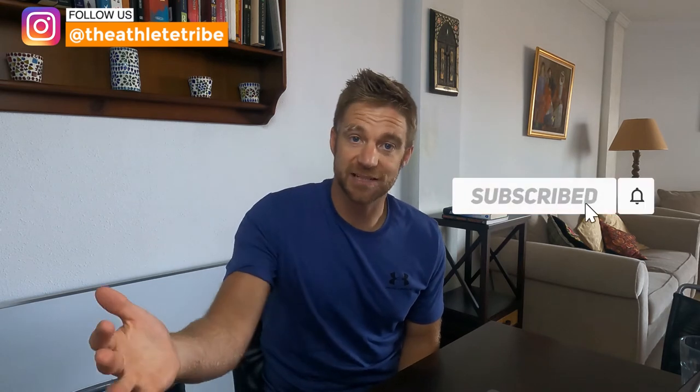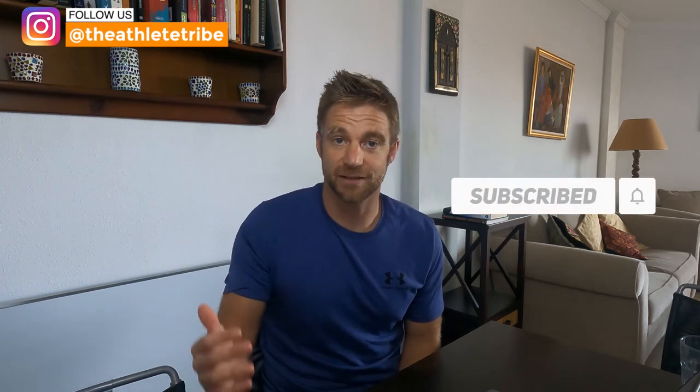If you're new to the channel, it would be great to have you back so please subscribe, click the like button and the notification.